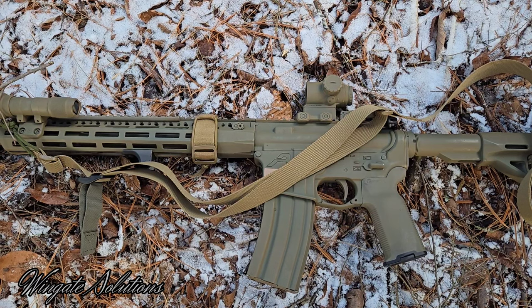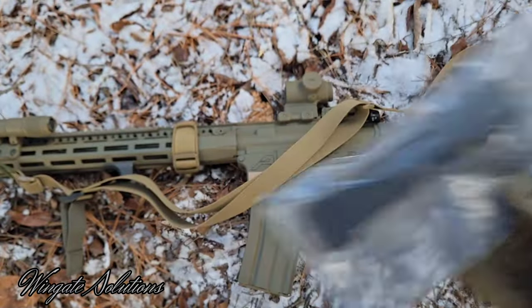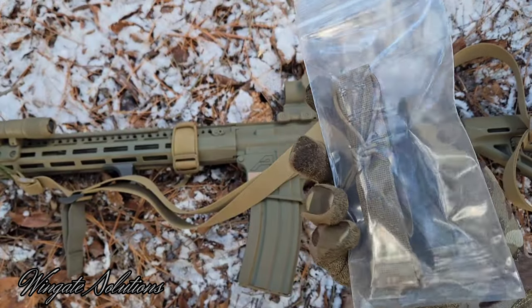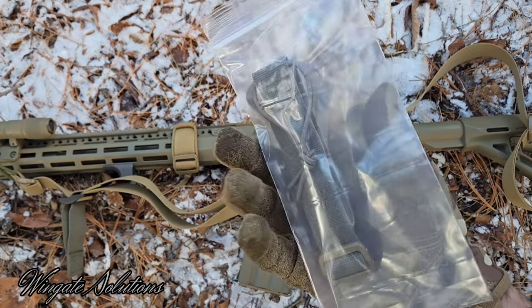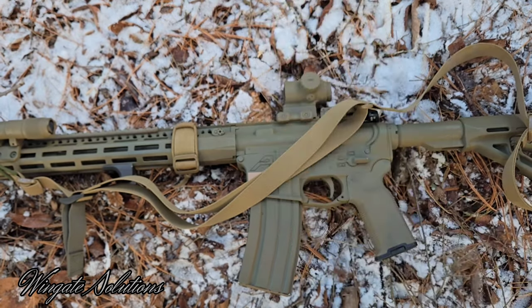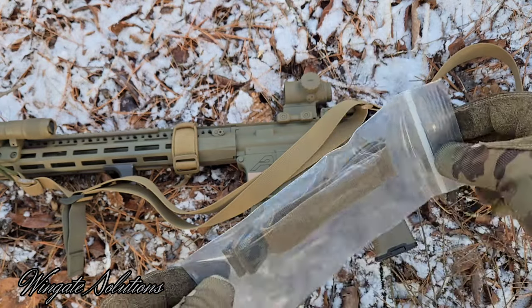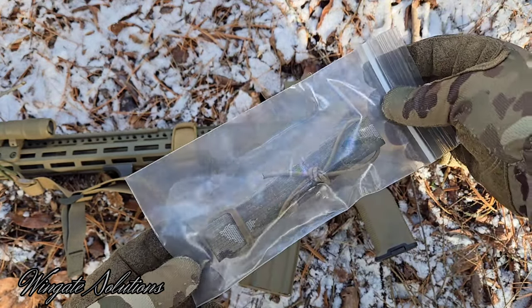Colors for my sling retention straps — right now I'm offering four colors. Black: black hardware, black shock cord. Standard coyote: all coyote hardware, coyote shock cord, coyote one wrap. Ranger green is going to be ranger green webbing and ranger green shock cord, but with coyote hardware and coyote one wrap — so it'll be more of a two-tone look, they're pretty cool. And same with the multicam: coyote one wrap, coyote hardware, coyote shock cord, but with that multicam jacquard webbing. So hopefully that kind of helps.